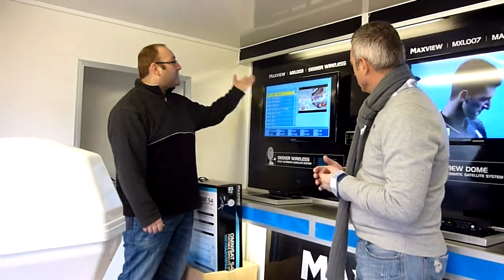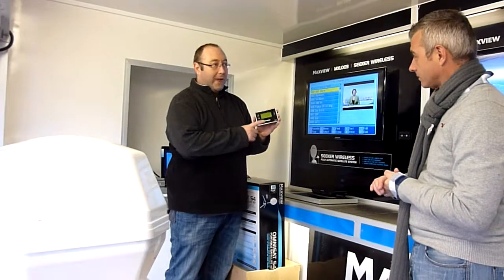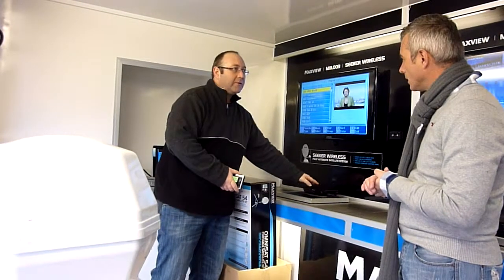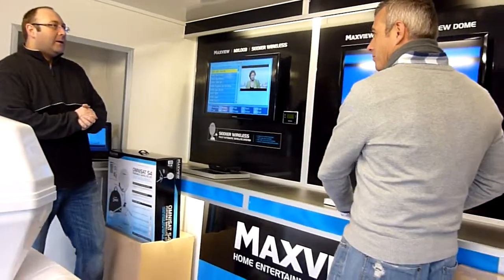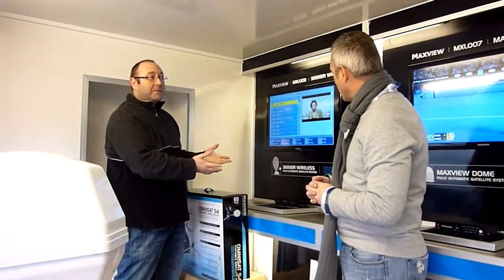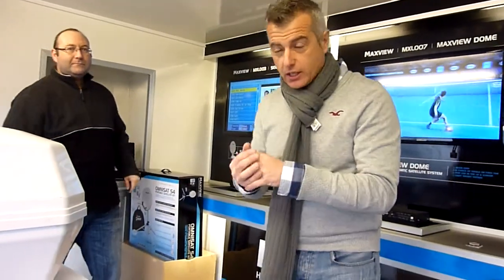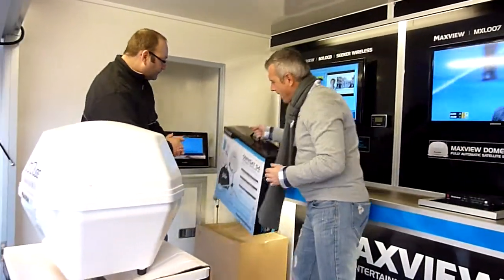This system here is the fully automatic seeker satellite dish system, worked with a remote control unit so you can change your satellite on this box — a little box in your cupboard. It's fully updateable for any satellite updates. Compared to the dome, this can go further into Europe because you've got a bigger dish — up to 85 centimetres. So those are the three automated systems you can fit to caravans.